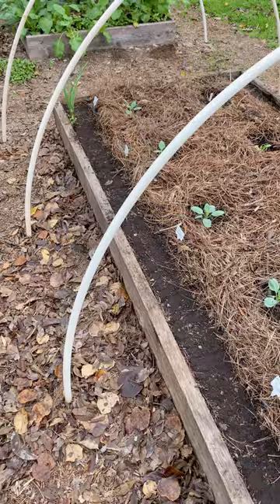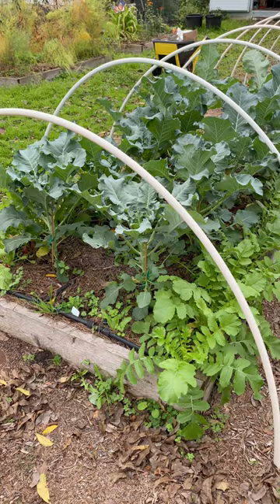Here's an example of the same technique in a bed where the plants are more mature. I planted these in mid-October to see how those radishes have enough space to mature underneath the broccoli.